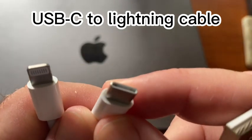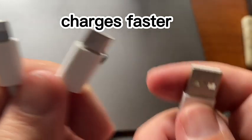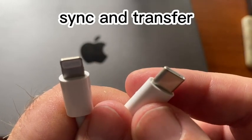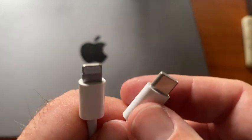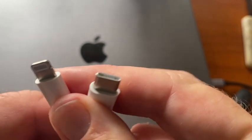The USB-C charger cable can charge your devices faster than the older USB-A cable, and it can also sync and transfer data between your devices. For example, you can use it between your iPhone and your MacBook Pro. Now the USB-C —